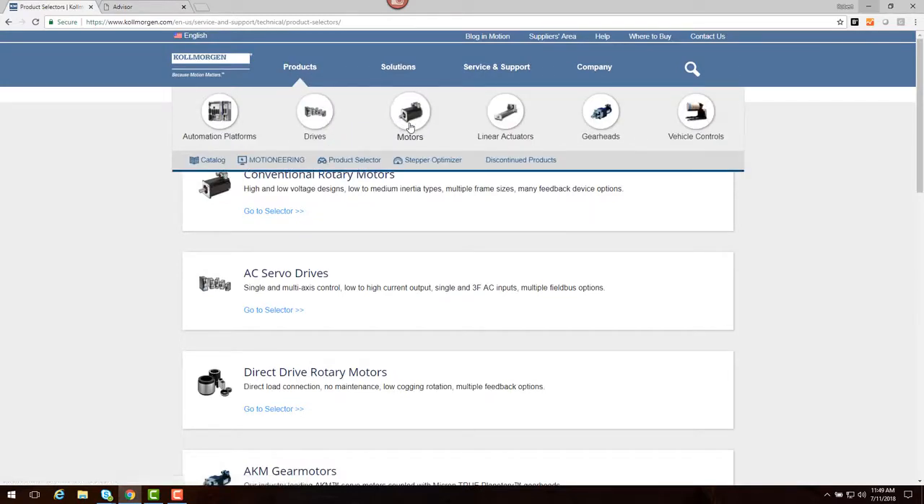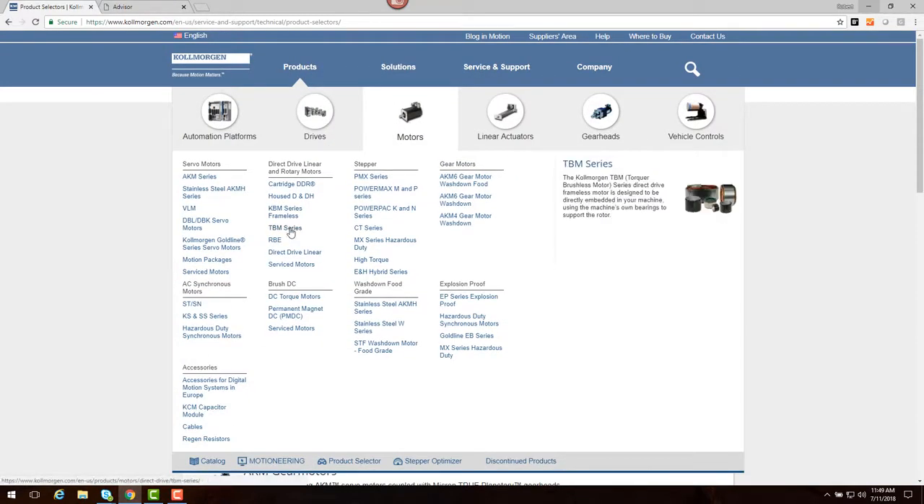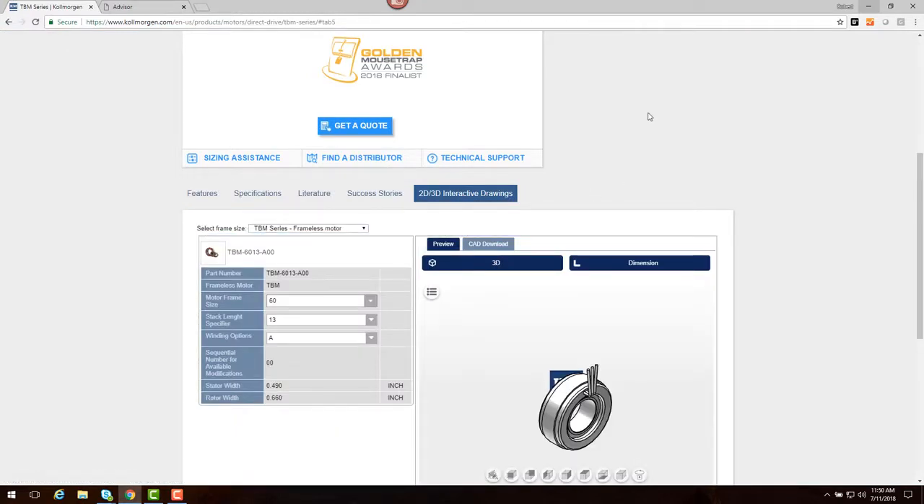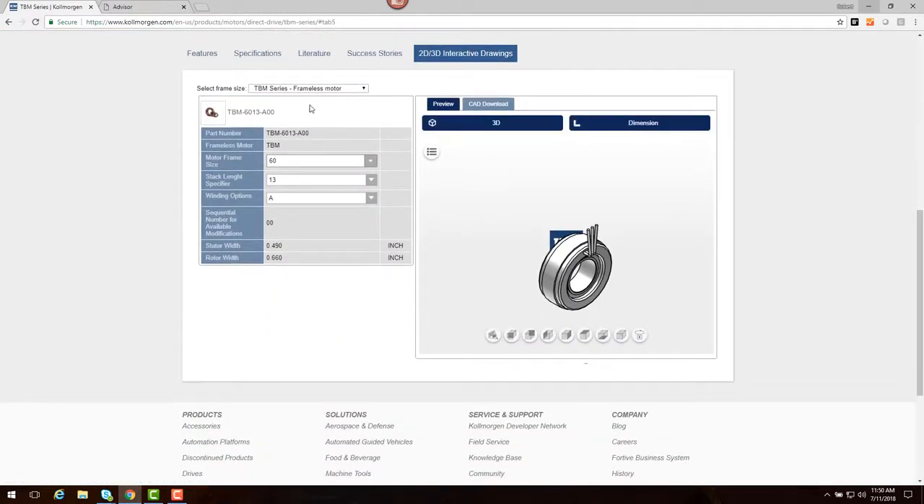From the product page, we select Motors, Drive, and then the TBM series. Under Drawings, we find 2D and 3D drawings for our motor.